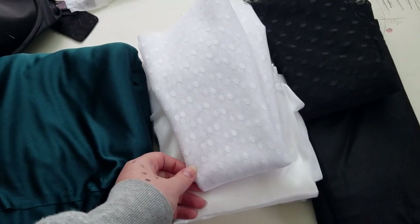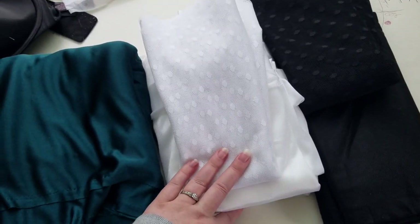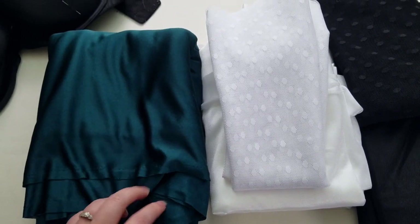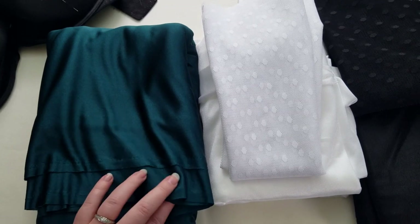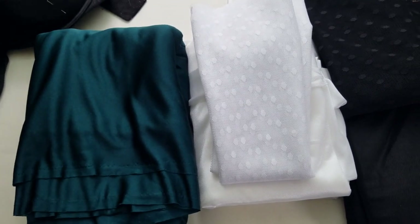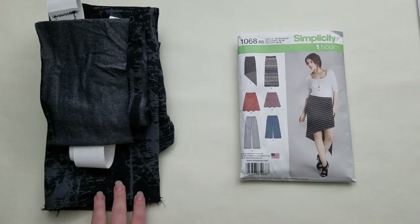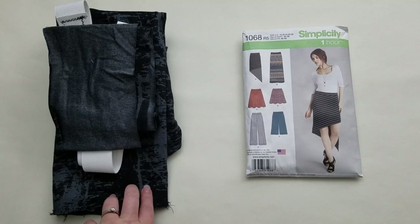Those are the two — or three — fabrics I've picked out. If you all have any opinions, let me know. Hopefully I get your input before I actually start cutting into it and decide myself. If you know which one is going to be the better one to start with, leave me a comment down below.